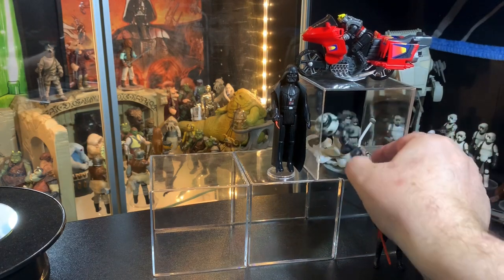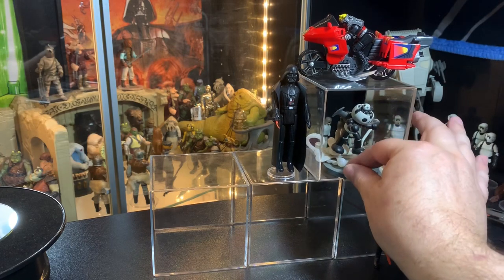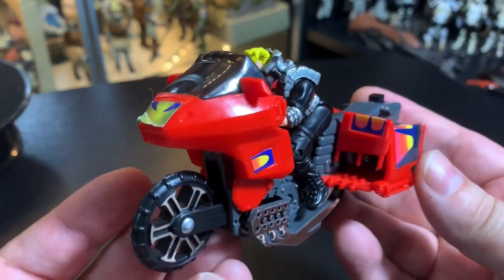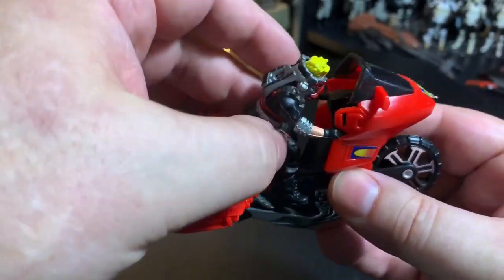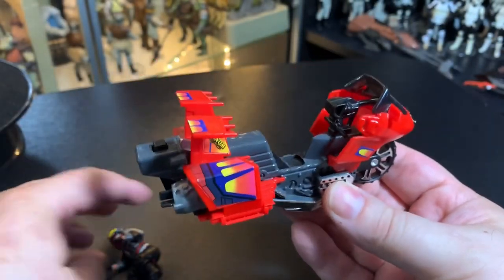They work great for all sized figures. You can even put small ones inside, and they work with Black Series 6-inch, Marvel Legends, and 3 and 3/4-inch figures. You can stack them up and arrange them any way you want. The best thing is they cost around $1.50, maybe $1.90 depending on your location and store. They come apart, so you get two stands for that one low price — a lot cheaper than buying acrylic purposely made for that purpose.